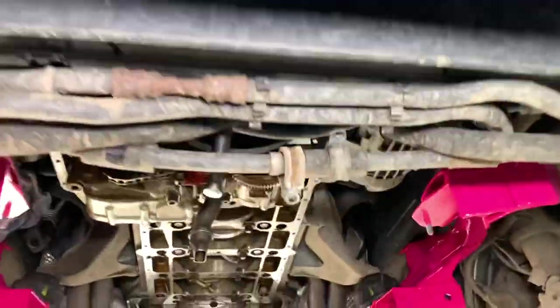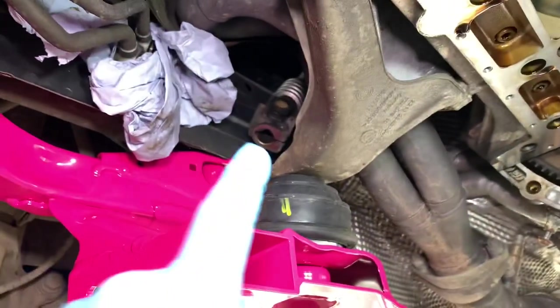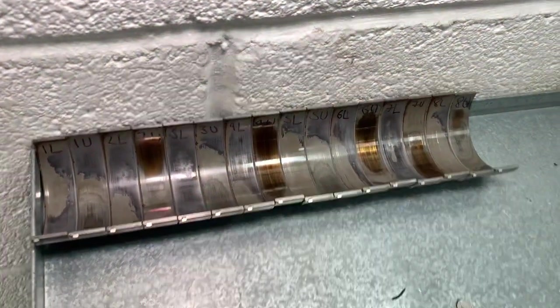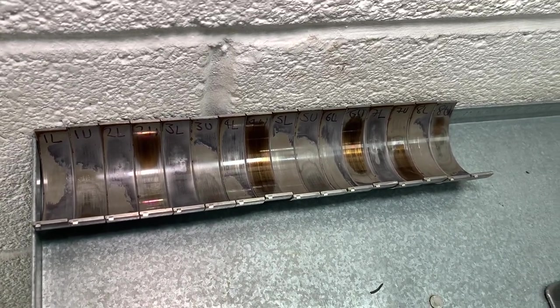Also in this video you can see the new engine mounts we've installed — here's the one for the left-hand side of the engine and there's the one for the right-hand side. You might also like to see the old parts we've taken out — the old Conrod bearings — because they were quite well worn, so you did this at absolutely the right time.